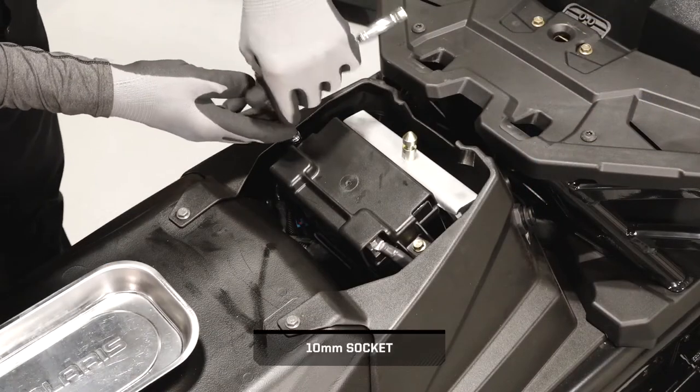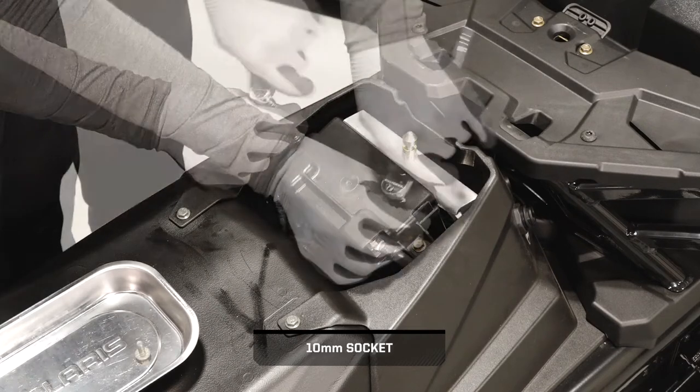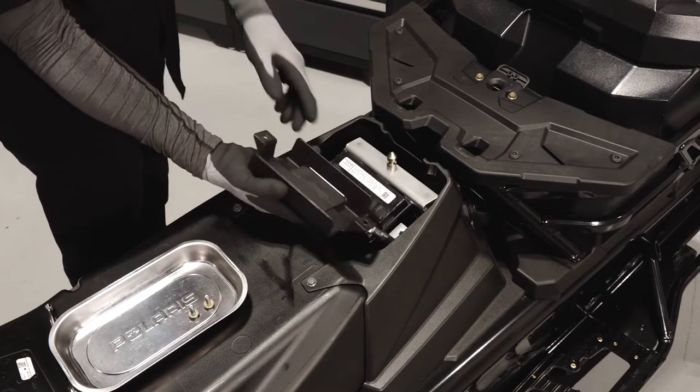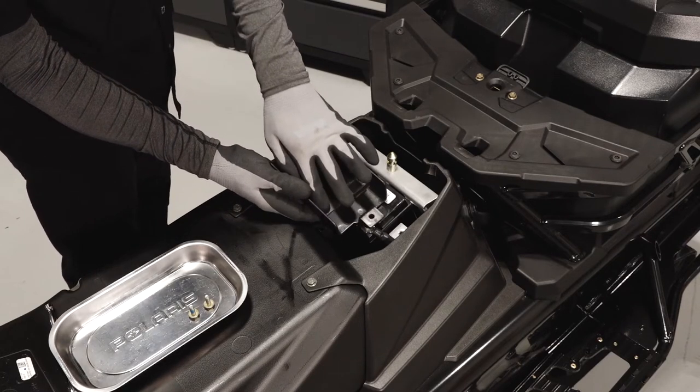Continue by removing the two battery cover fasteners and remove the cover. Inspect the battery pad inside the cover and replace if necessary.